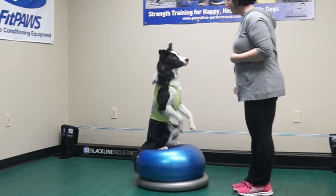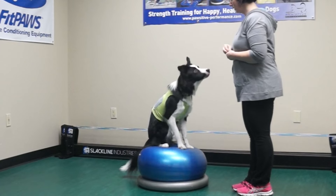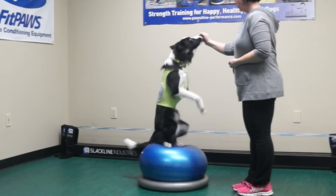The goal is to get your dog to lift their front feet off the ground without moving to a standing position. This video also shows increasing the difficulty by asking for a pop-up on the Fit Paws Donut.